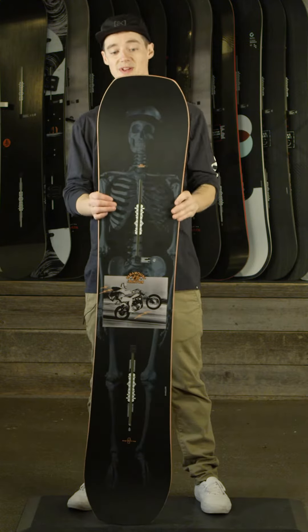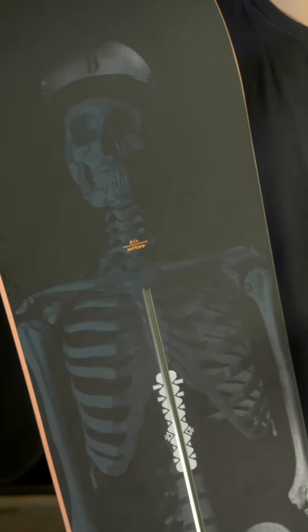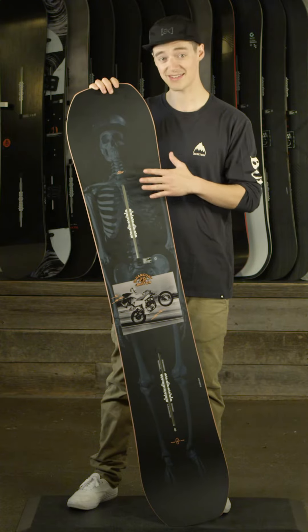This is a twin tip. It can be ridden all around the mountain. If you're in the park, if you're hitting big jumps, small jumps, big rails, small rails — this thing can handle it all.